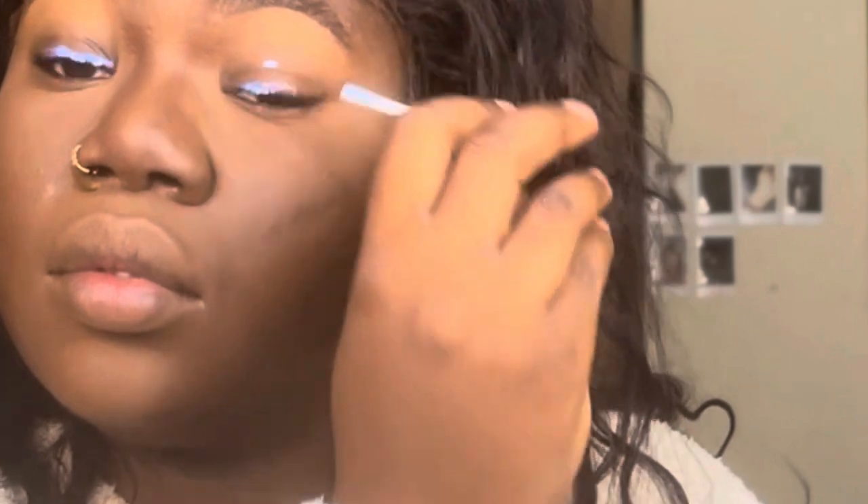Then I'm going in and setting my eyebrow cleanup, brushing off the excess, and setting with a face powder under my eyes just to mattify even more. And then I like putting the eyelash glue on my eyelids — sometimes on my eyelids and on the lash for that extra seal.